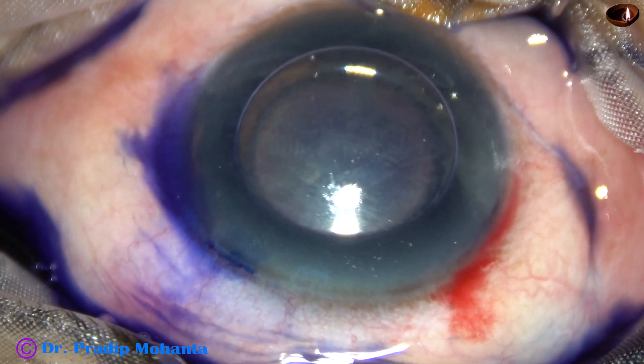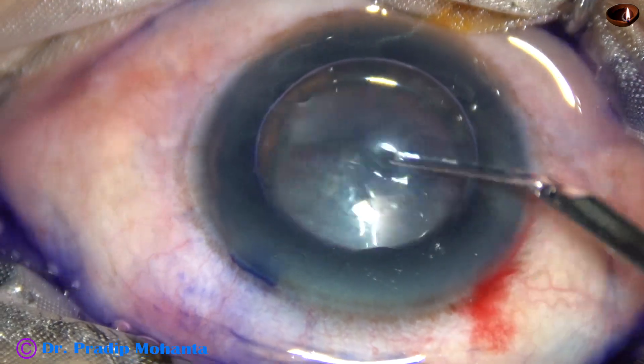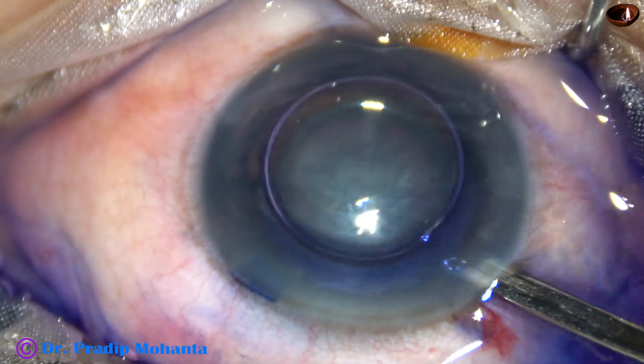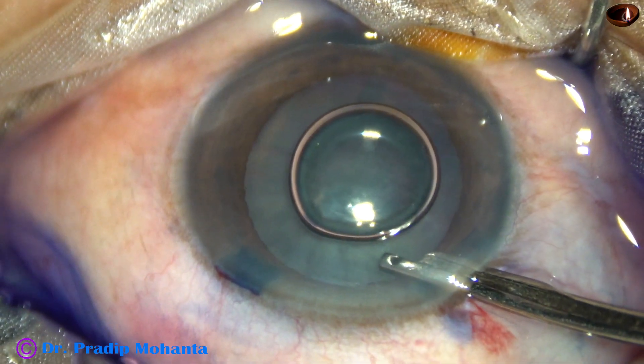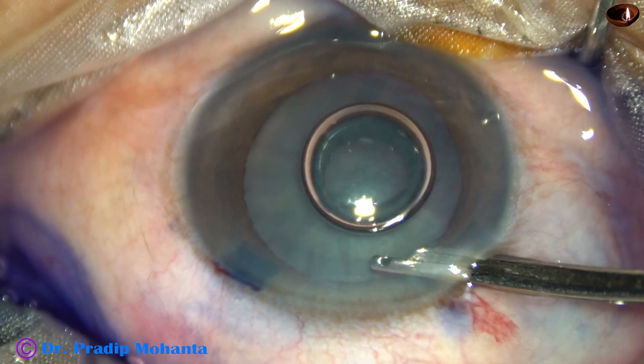The dye is then washed out with BSS for about 10 seconds.